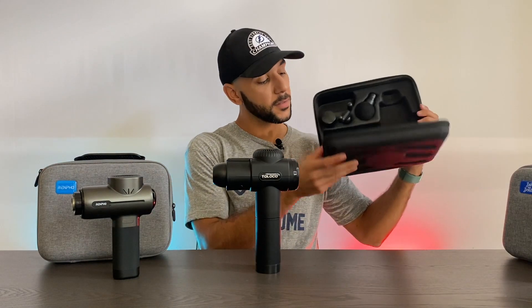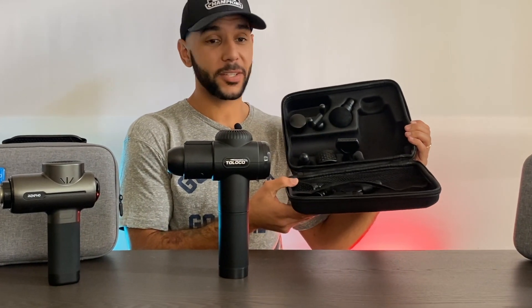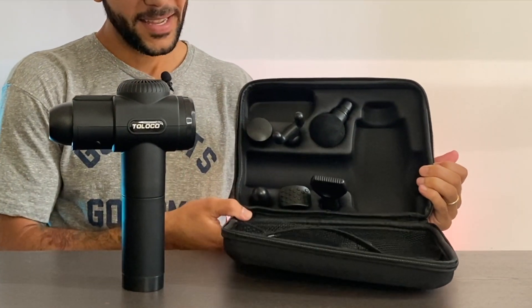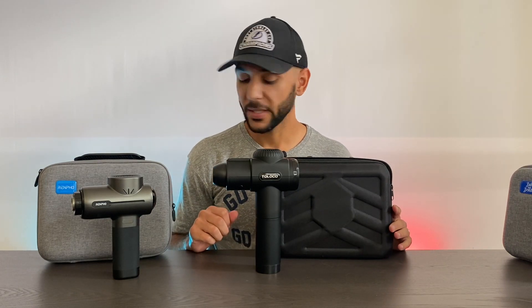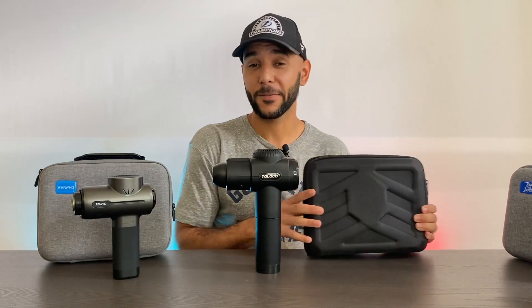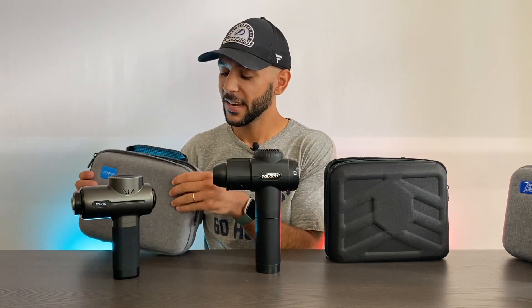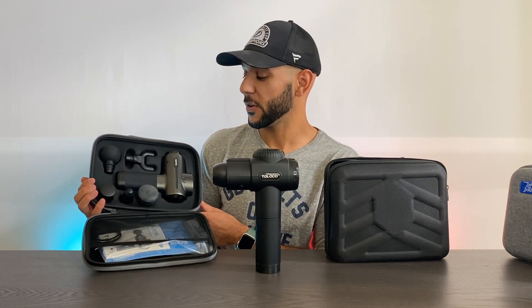Here's a look inside the Toloco packaging. As you can see it has a bunch more heads, so they use a mesh net to hold some of them. One thing I want to point out: the Toloco packaging heads can fall out, so they're not as tightly held as the Bob and Brad or Rempo. The Toloco case is also quite flimsy — it doesn't have any added support to protect the massage gun if you were to drop it, whereas the Bob and Brad and Rempo have real rigidity. These little details really speak volumes about the quality of the product itself.